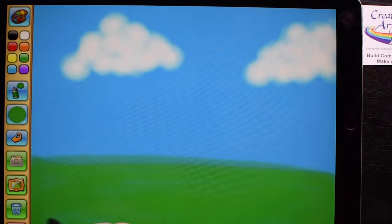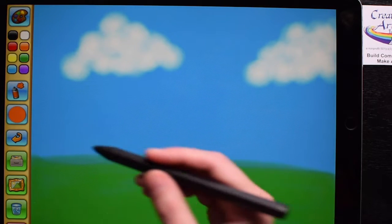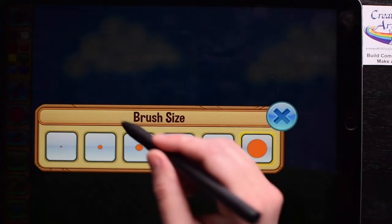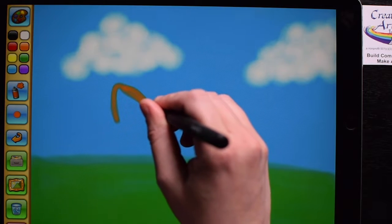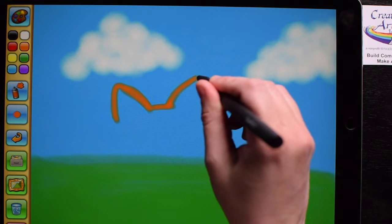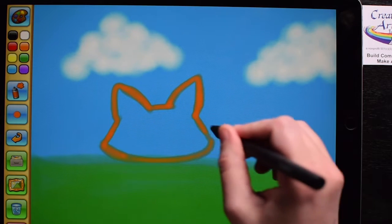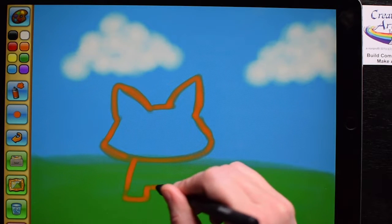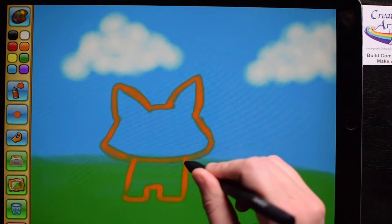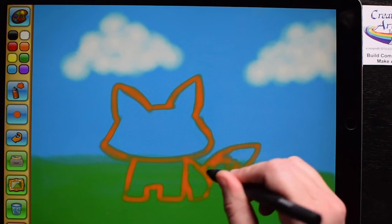Now I'm ready for a little animal in the center. I'm thinking a cute little fox. Orange, red, or gray is usually a good color for a fox, or you can make a purple fox. I'll use a little bit smaller brush to outline the shape — two triangles for the ears and a U-shape for the bottom of the head, and then some simple legs and a little tail. This is the base of the fox.